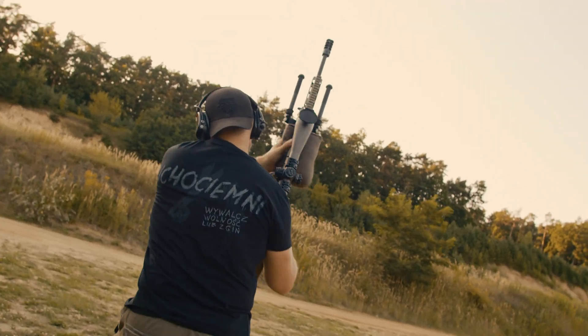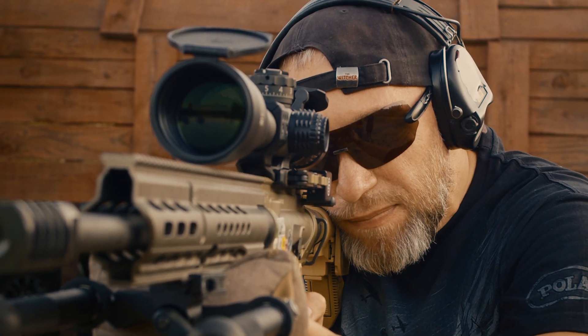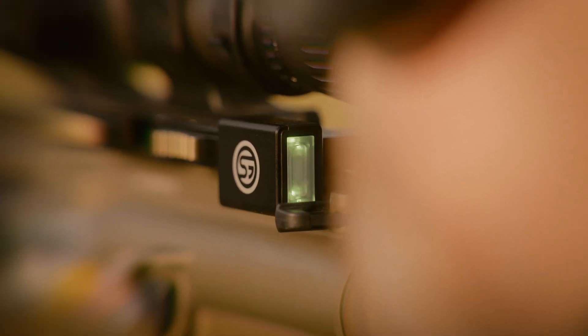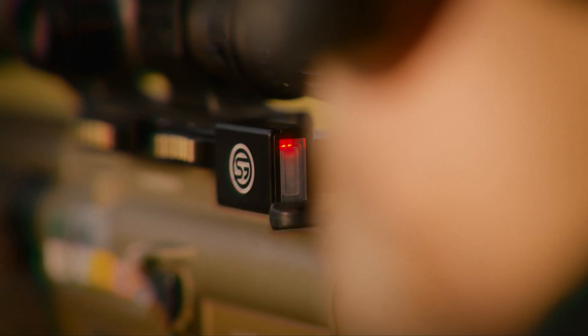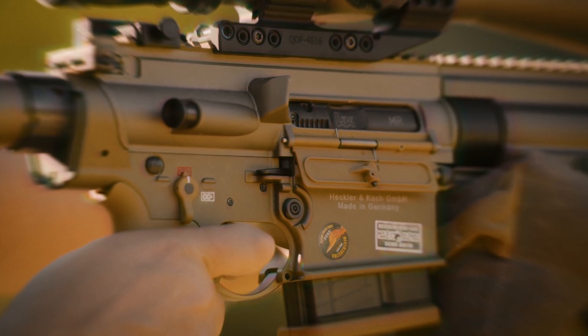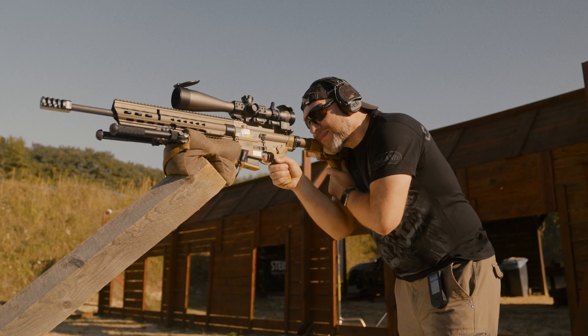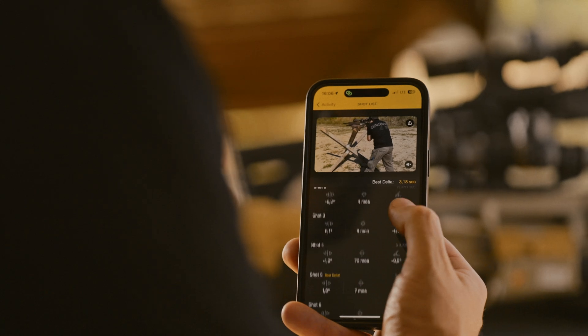Up to 50-hour battery life provides the same level of reliability. A stability mode measures the MOA of your rifle in real time, indicating when you're still enough to make a perfect shot and giving you valuable information to analyze your run.